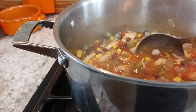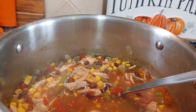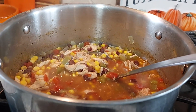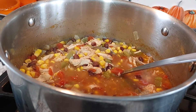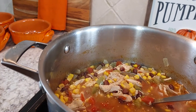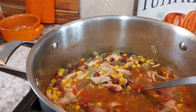First I marinated the chicken breast in some Italian seasoning with oil, and then when I got in from work I boiled it with some salt and pepper and a bay leaf. Then I drained it, shredded it up, and mixed in some green chilies and some tomatoes.